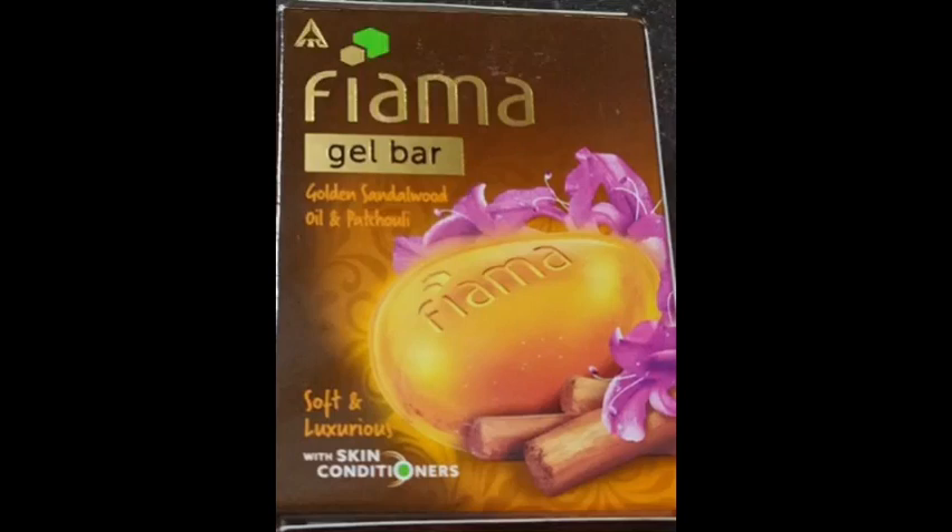Hi friends, welcome back to my channel. Today we have a review of Fiamal Gel Bar variant — Golden Sandalwood Oil and Patchouli.